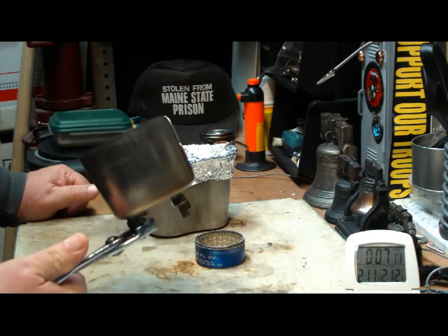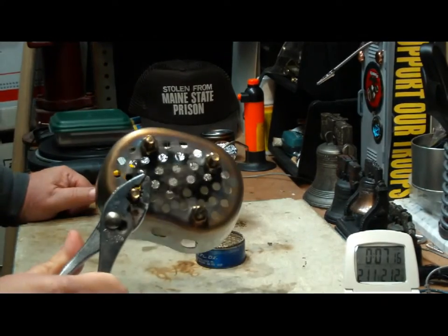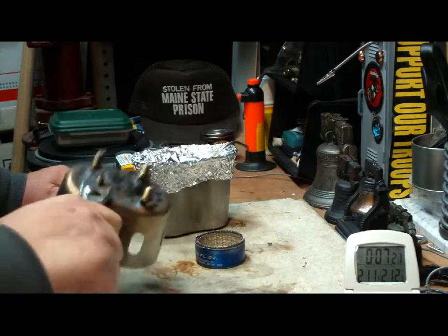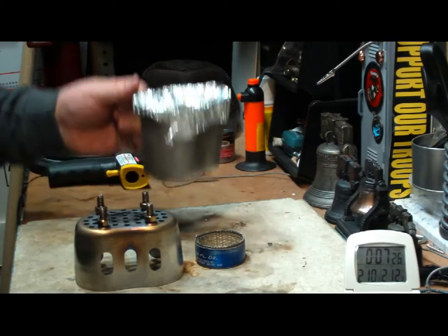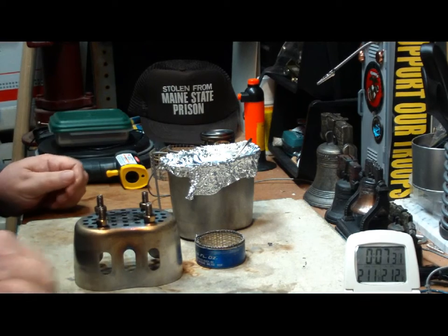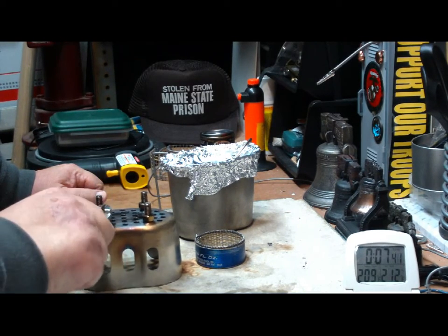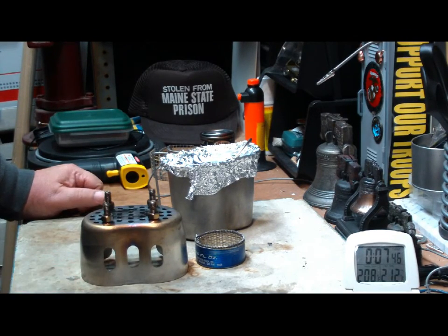Now, there was one thing I noticed with the Trangia, and a little bit here — I don't know if you can see it — I'm getting soot on the stove part. Not on the canteen cup, just on the stove, on the stand. So I'm not sure what that's doing. Must mean that something's not burning fully. Maybe this whole stove has to be elevated up to give it more air. I have to play with that.